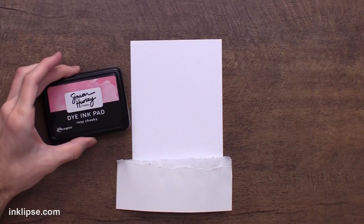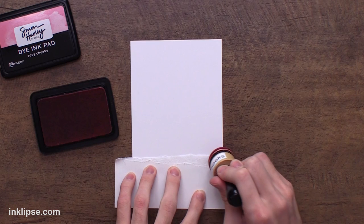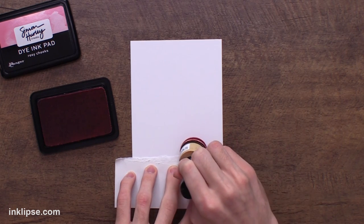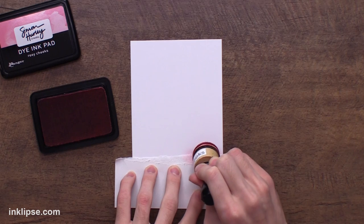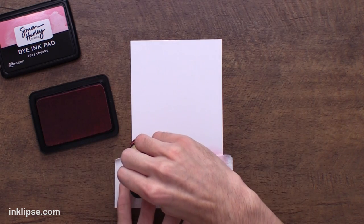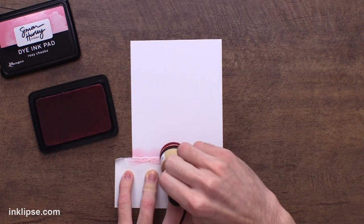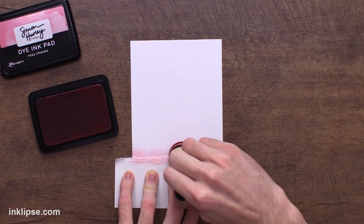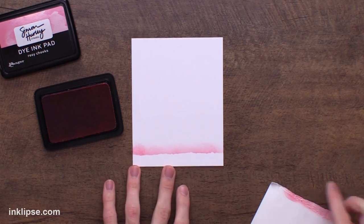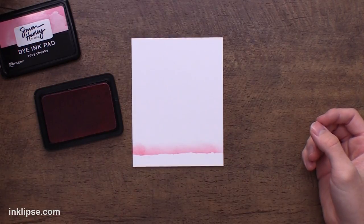I'll go in with a little bit of rosy cheeks ink and start my blending. What I'm going to do when I blend this is just kind of start at the bottom there and work my way upward, moving in kind of an upward motion rather than a circular motion. I'm just going to ink kind of away from this edge and get a little bit of that faint ink color onto my card. Once I got that edge inked, we'll lift it off. I love that kind of little bit of texture that you get from that rip — the more texture, the better.